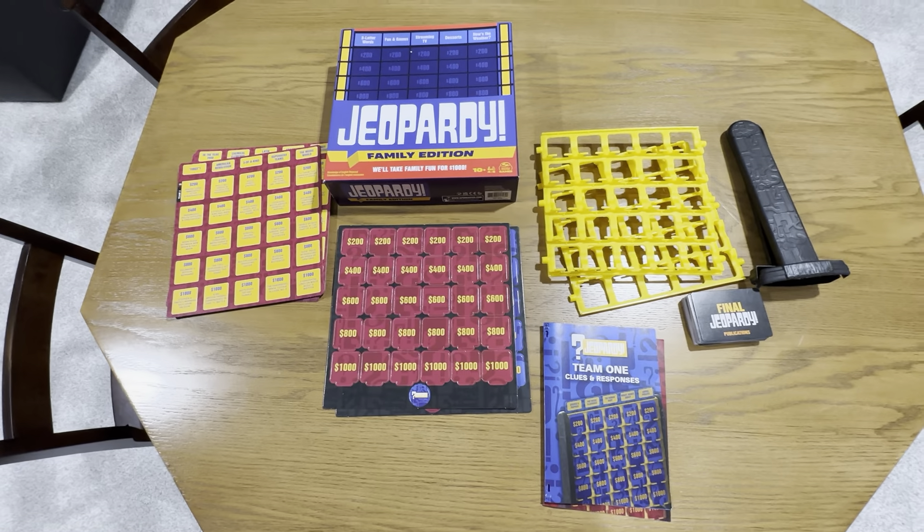This is the Jeopardy Board Game: Family Edition. It's rated for ages 10 and older and for four to six players. Let's open this box up — this is everything you get.